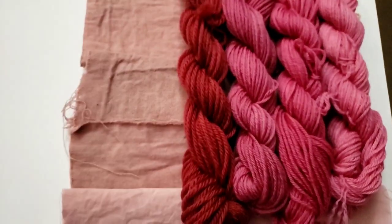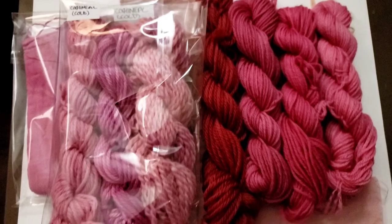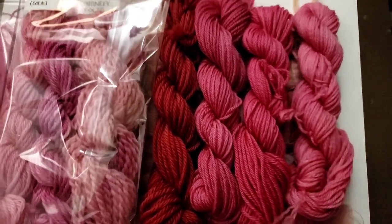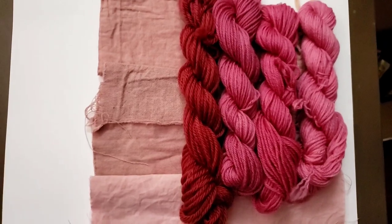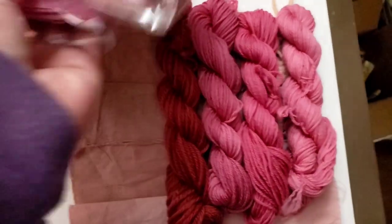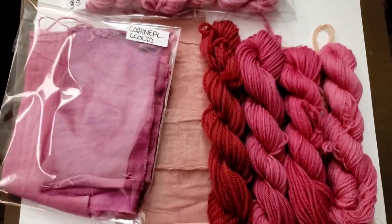I used one teaspoon of cochineal for all that, and it's still dyeing wool that looks like this. So if you ever buy any, don't buy more than about four grams, because you do not need more than that unless you're dyeing some real serious yardage. I thought it was fascinating to see the difference.